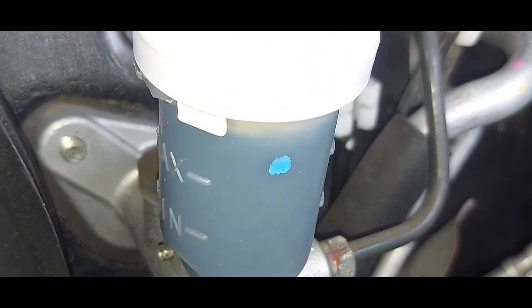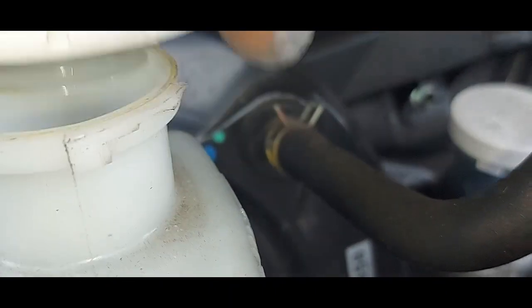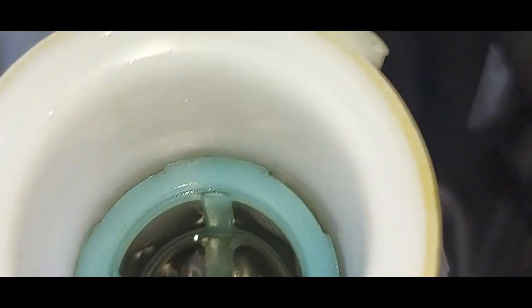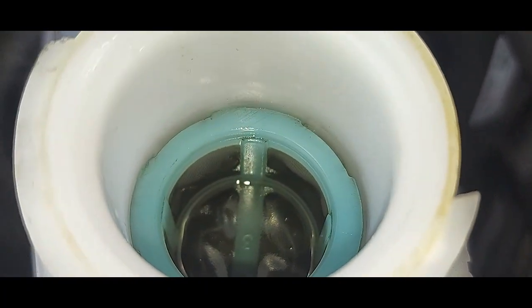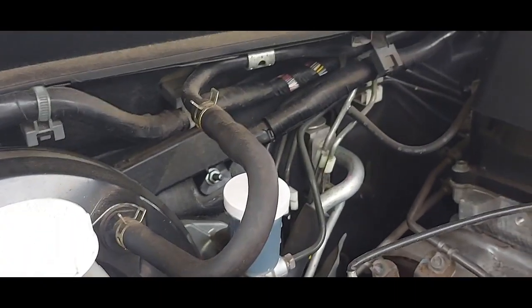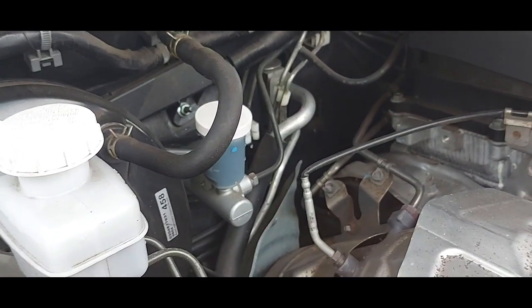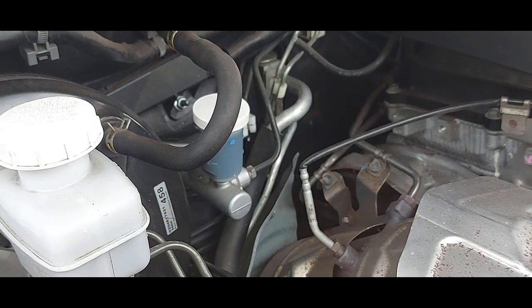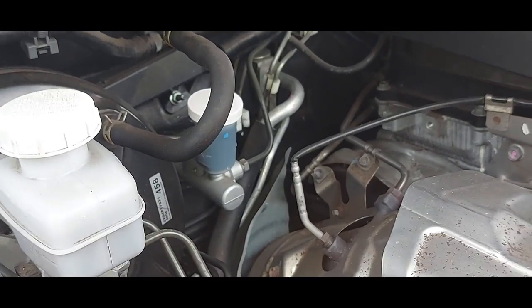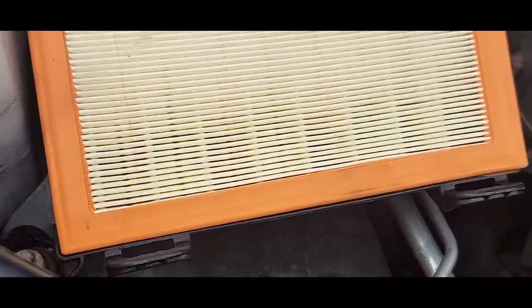Also look at the color of the brake fluid in the reservoir — it's not looking good. Remember, we call this hygroscopic: once brake fluid has got moisture in it, it is said to be hygroscopic, and the danger is that it can burst pipes under pressure. So we'll need to change that.